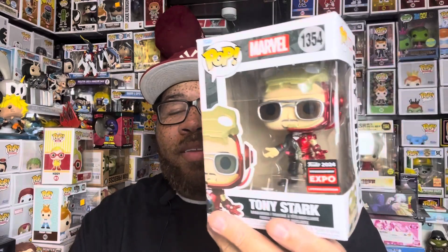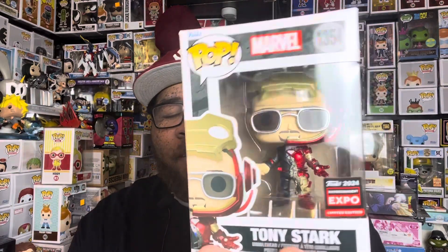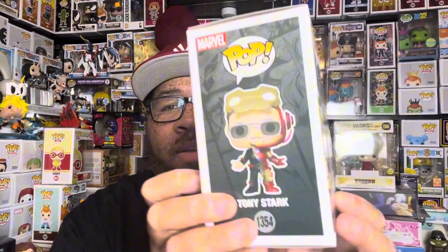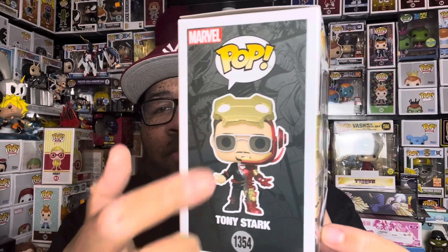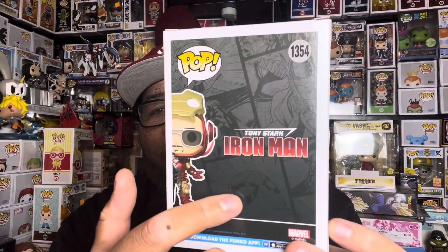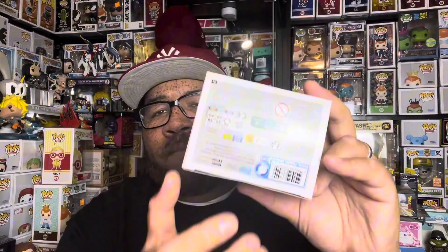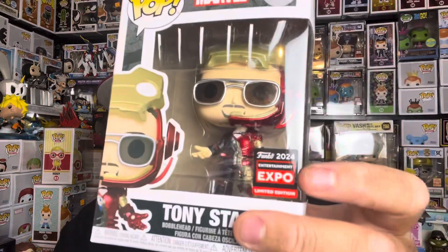The detail on this thing is crazy, the paint job is crazy, the mold is crazy — definitely a really cool pop overall. I don't know why people slept on it; this thing should be sold out. The box art is cool — a little Marvel background, Tony Stark on the side, comic strips, Iron Man and Tony Stark imagery. The sticker is okay. Let's get this bad boy out of the box and see how dope it is.